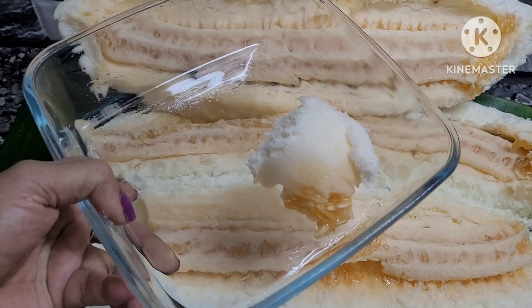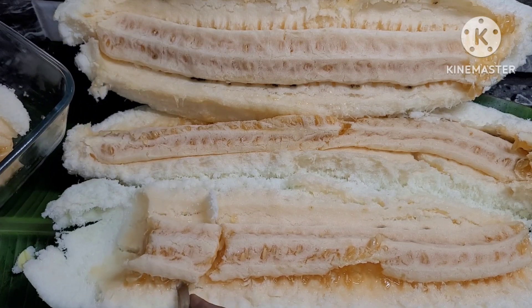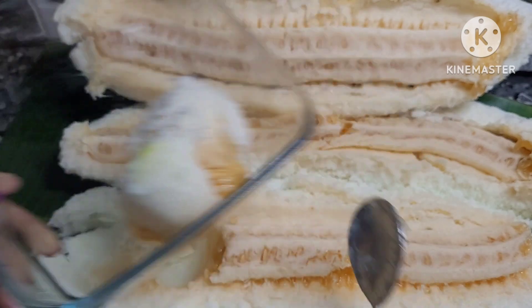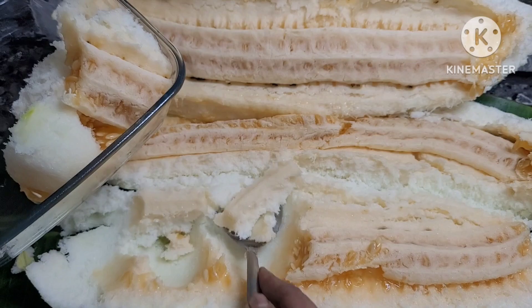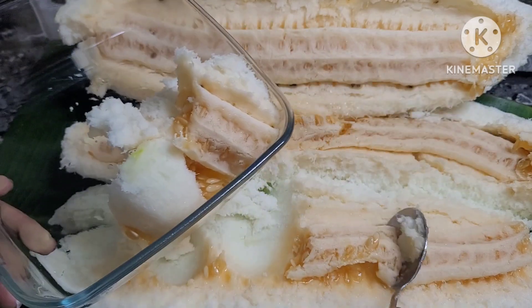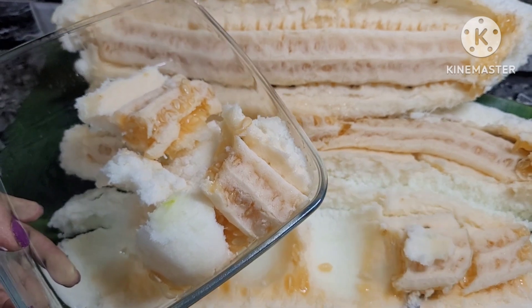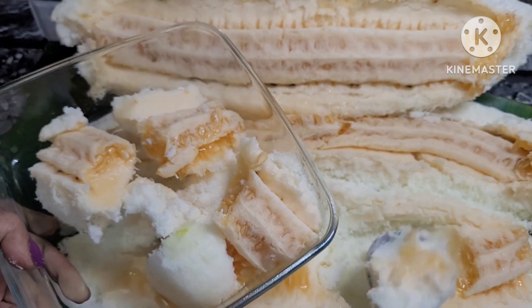If you have a spoon, you can use a spoon and put it in. You can use it in a tissue paper. You can use it in 1-2-3 kilos. If you use it in a spoon, you can use 2 kilos, then put it in a spoon.